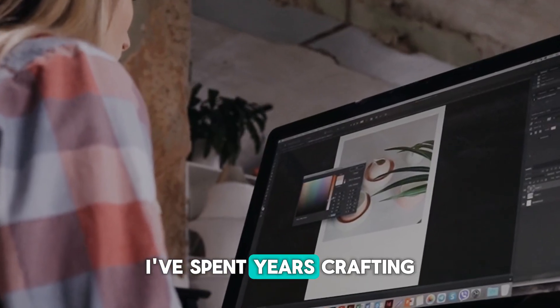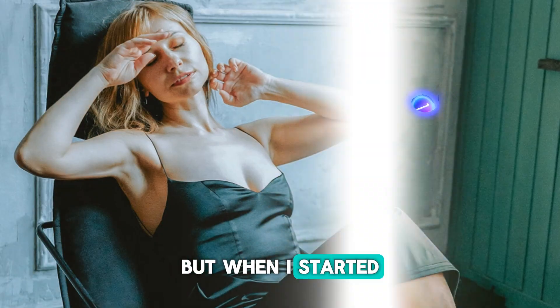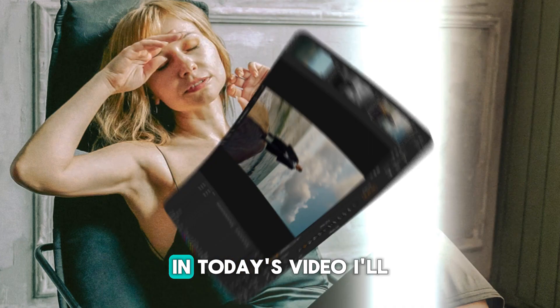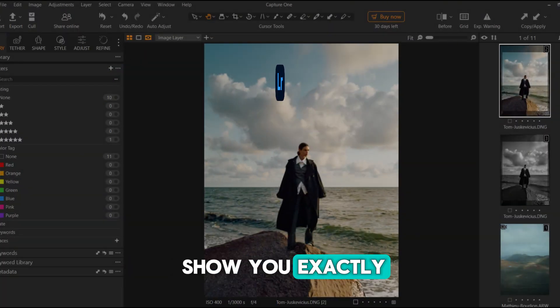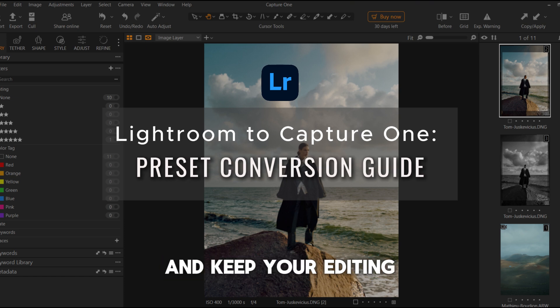Like many photographers, I've spent years crafting my presets in Lightroom to get just the right look. But when I started exploring Capture One, I didn't want to leave those presets behind. In today's video, I'll show you exactly how to bring your favorite Lightroom presets over to Capture One and keep your editing style intact.